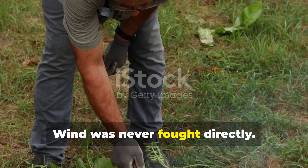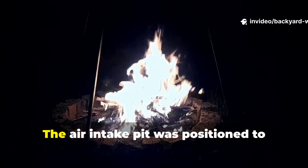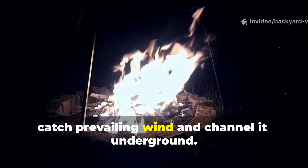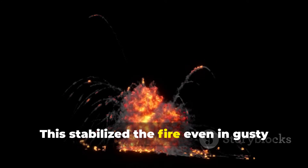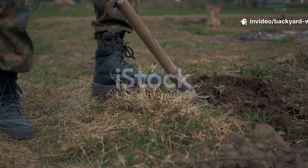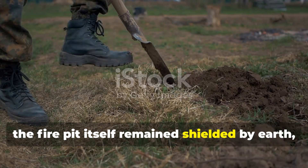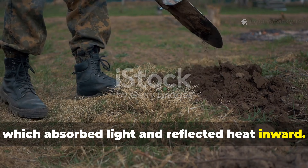Wind was never fought directly — instead, it was shaped. The air intake pit was positioned to catch prevailing wind and channel it underground. This stabilised the fire even in gusty conditions and prevented smoke from being blown sideways. Above ground, the fire pit itself remained shielded by earth, which absorbed light and reflected heat inward.